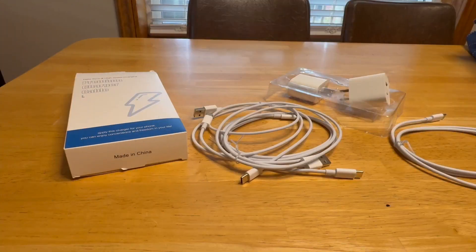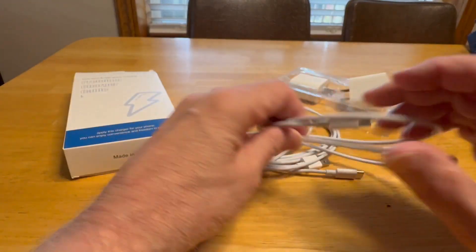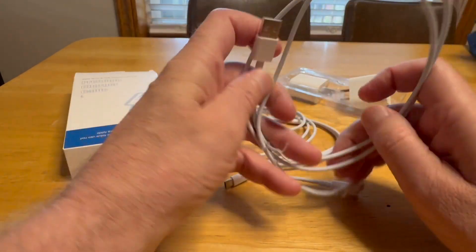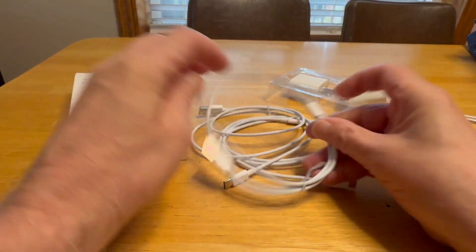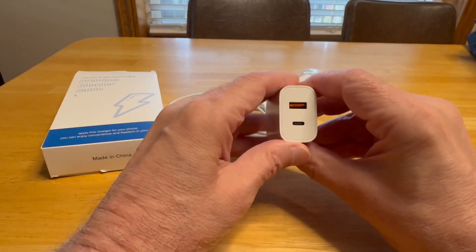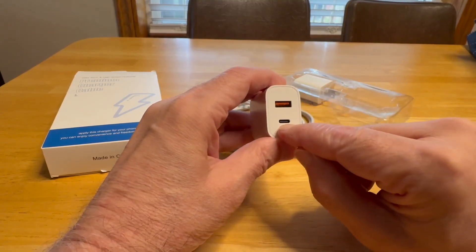Hello, it's DB with the charger cables and the charging blocks. You get four cables — two that are USB-C to USB-C and two that are USB-A to USB-C. So in total you'll be able to fill up all the ports in here. Each block has a port for the USB-A and one for the USB-C.